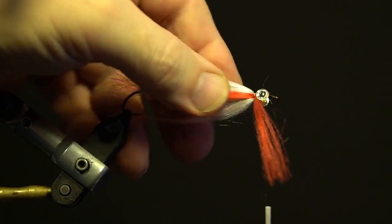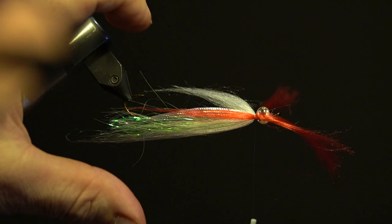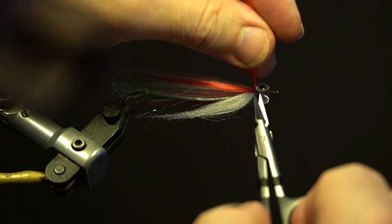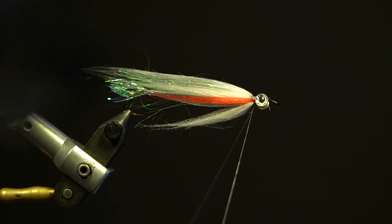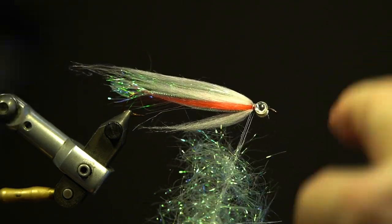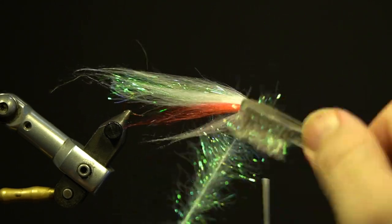Next, secure a thin section of the red polar fiber behind the eyes in the middle of the body on both sides, left and right, and trim the excess. Next, I'm going to add the pearlescent ice-dub. Split the thread, wax and add the ice-dub loosely. Add the dubbing twister, double over the thread and spin to secure the dubbing and brush out the dubbing.